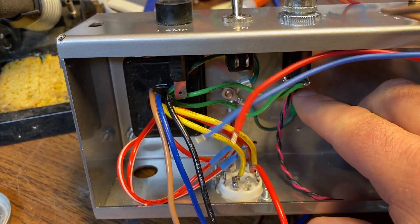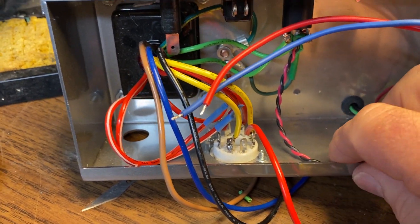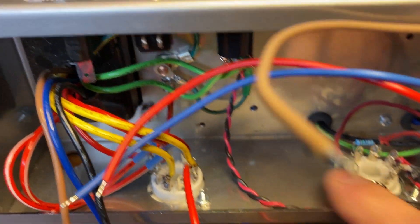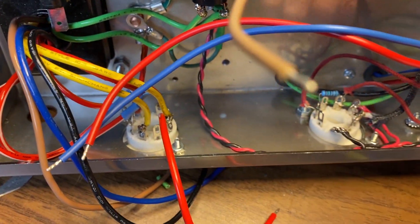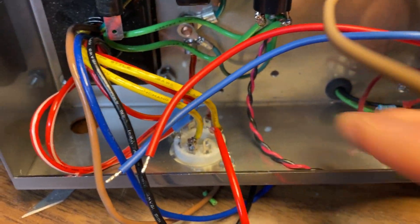See, I've got the heaters soldered up and I'm using twisted pair here. I know it's not green, but this is what I had. It makes really good heater wire, routed down here close to the chassis, and I can tape that into place or use a dab of silicone on it.